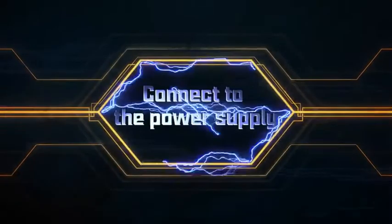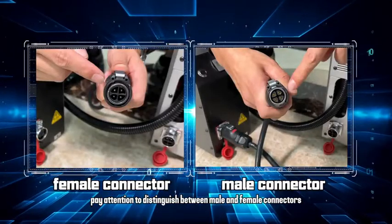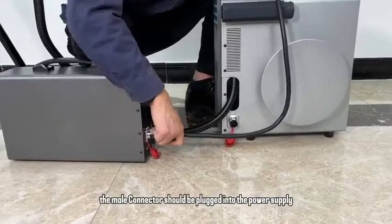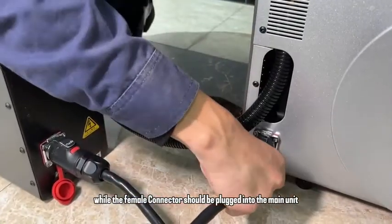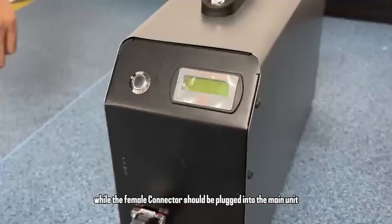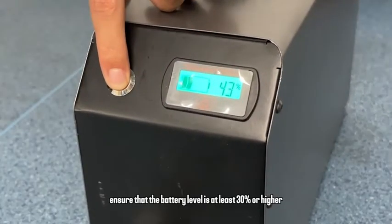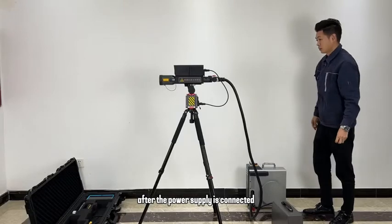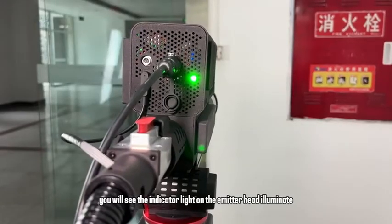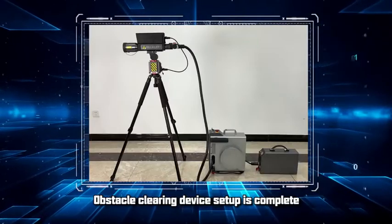Connect to the power supply. Pay attention to distinguish between male and female connectors. The male connector should be plugged into the power supply, while the female connector should be plugged into the main unit. Battery power level can be checked using the button in the upper left corner. Ensure that the battery level is at least 530 or higher during operation. After the power supply is connected, you will see the indicator light on the emitter head illuminate. The obstacle clearing device is now set up.